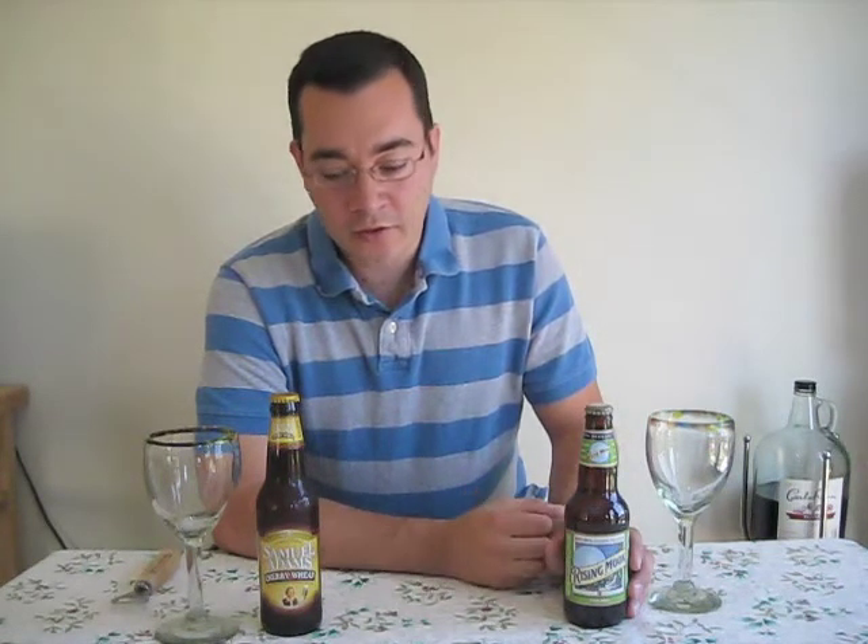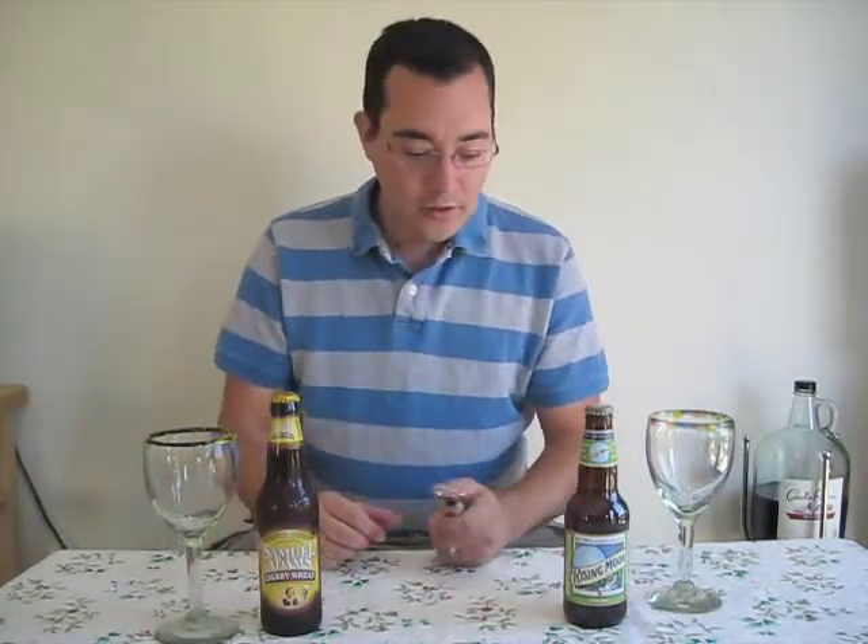I'm a fan of wheat beers, definitely like the Blue Moon with the orange twist in it. I know it changes the flavor of the beer and everything, but it just tastes so good. And with summer on us, wheat beers and light beers are more popular, more well-stocked in the grocery stores, and so it seems appropriate to do a review of them.